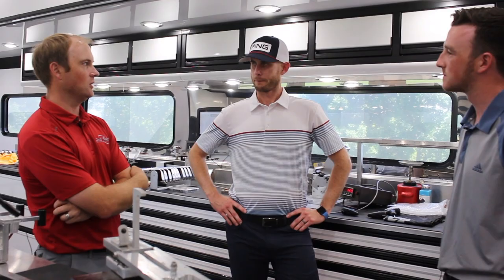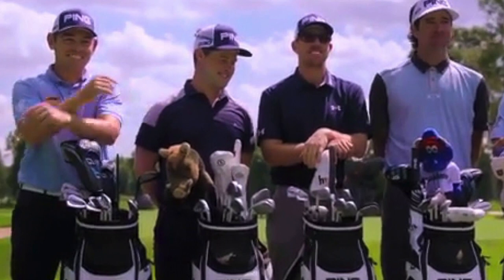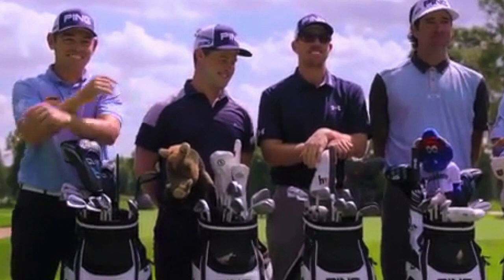Do you have certain guys that like to tinker a lot — changing things week to week and then changing back — versus guys that stay consistent? It depends on the player. Some guys, part of their routine when they show up each week is to come to the van and check their loft and lie. Airlines aren't friendly to their clubs either, just like everybody else. Usually nothing is way off unless something happened — their bag fell off the luggage cart or they hit a tree root or rock the previous week. We make sure loft and lie are right, and if any small adjustment needs to be made, we can do it right then so they can get on with their business the rest of the week.